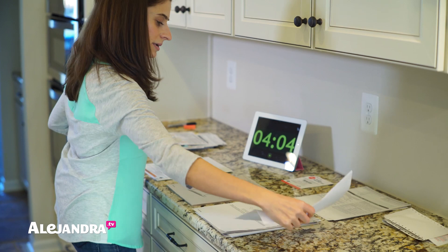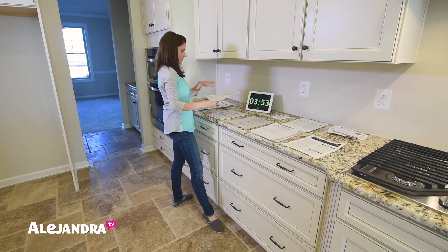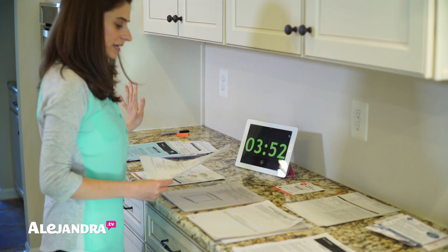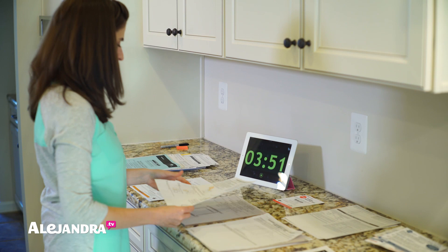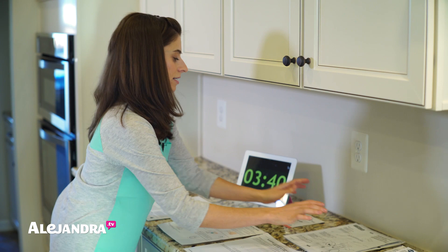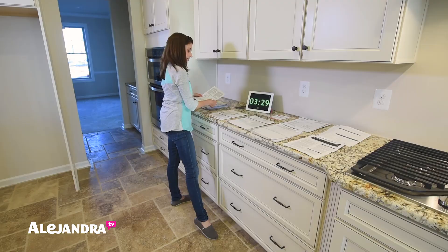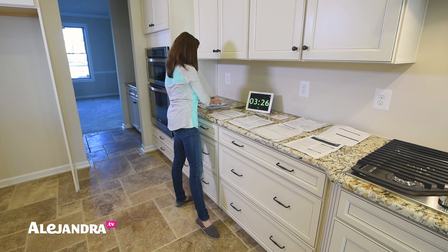We have already made so much progress and it's only been one minute. As you begin to sort your piles, you're seeing your big stack of papers go down, and this is like instant accomplishment — instant gratification. It's like, wow, we're making so much progress. This is easy. I can't believe I've been procrastinating this for so long. It just makes you feel good and productive. This is all actionable stuff.